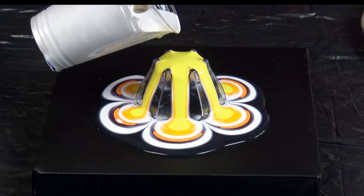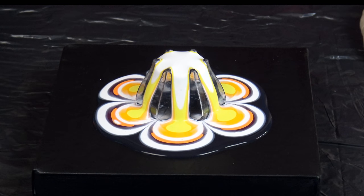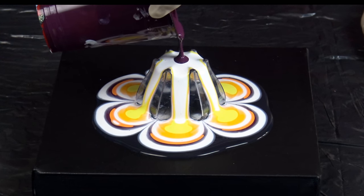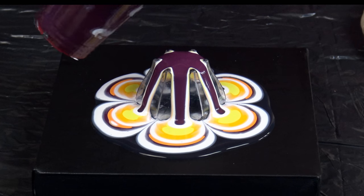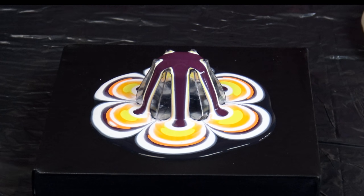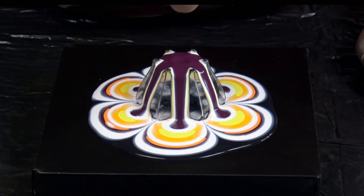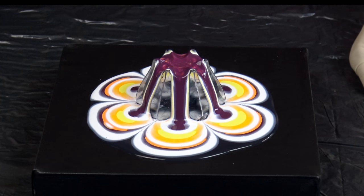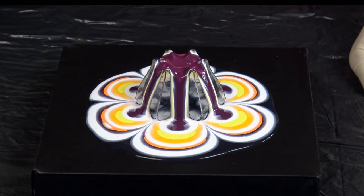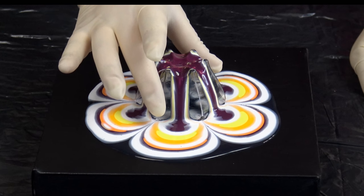I will add a little pearl white again but not much, and end up with this kind of Bordeaux red color. I don't know how this will work because of the dry background, but I hope that it will work.